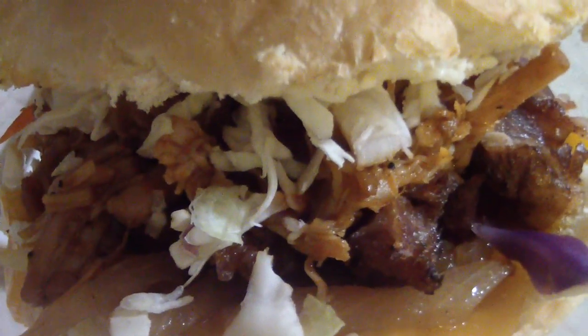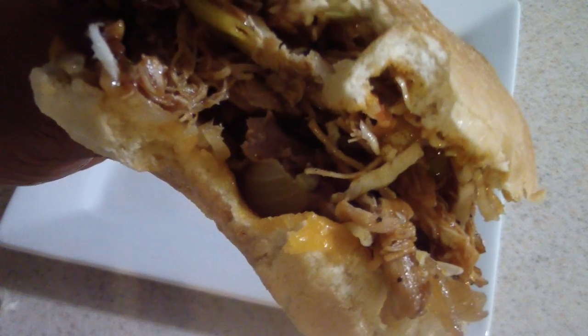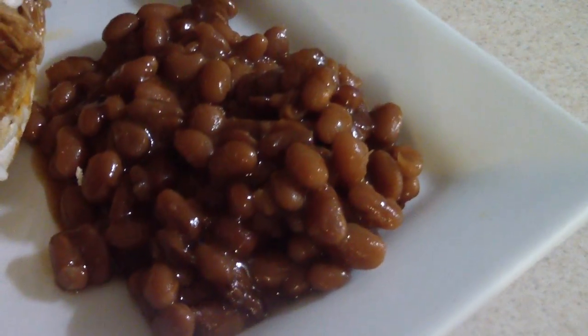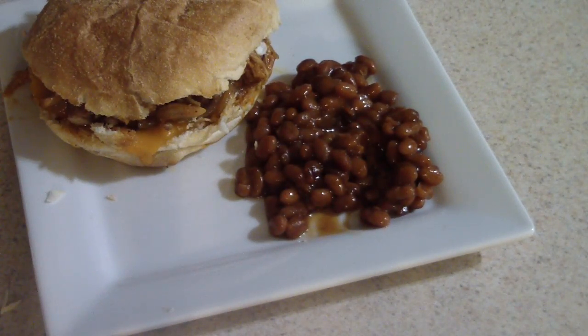I'm about to go in — y'all don't try this at home. Mmm, man that's good! I'm gonna make you all of these. I'm gonna sit down and enjoy this. I'll give y'all some of these beans — I don't know nothing about these country beans, I'm gonna ask somebody. Man, this is good — I'm done here.